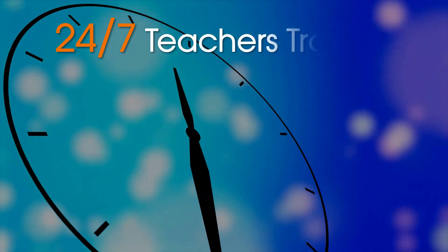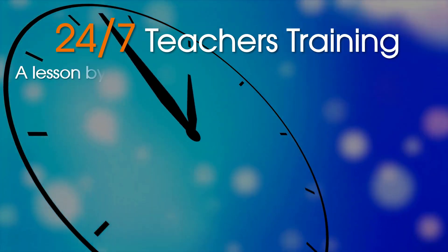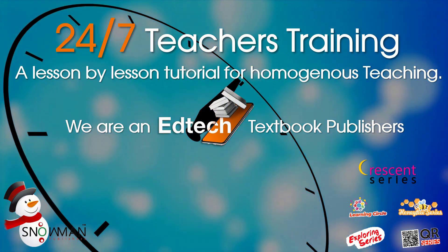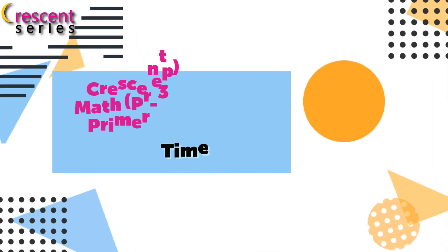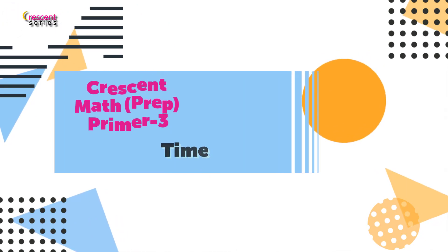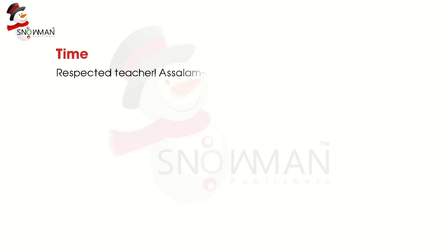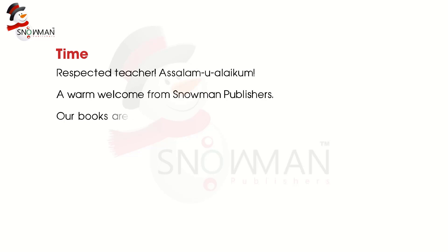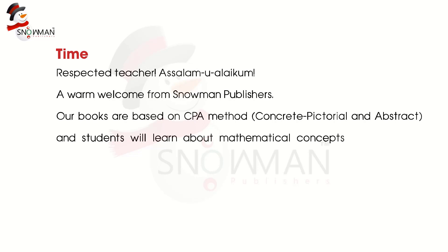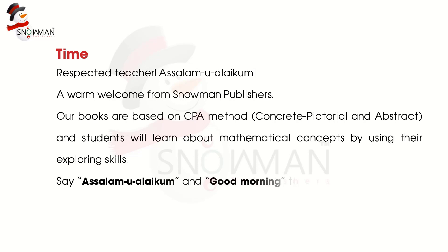24/7 teacher training: a lesson-by-lesson tutorial for homogeneous teaching, BI and EdTech textbook publishers. Time-respected teacher, Assalamu Alaikum — a warm welcome from Snowman Publishers. Our books are based on the CPA method: concrete, pictorial, and abstract. Students will learn about mathematical concepts by using their exploring skills. Say Assalamu Alaikum and good morning to the children.